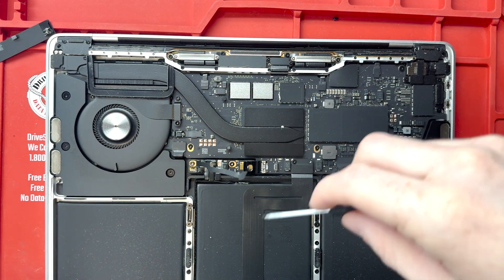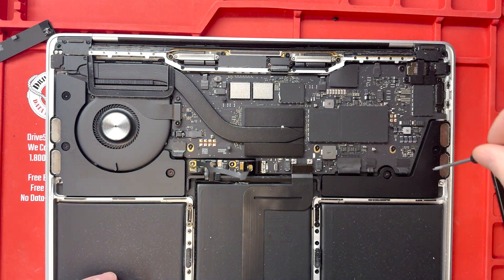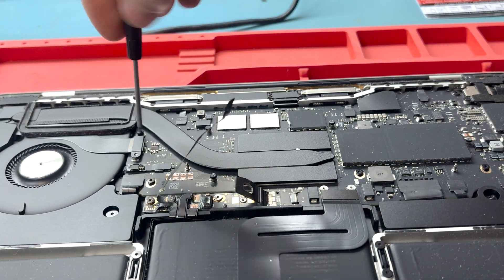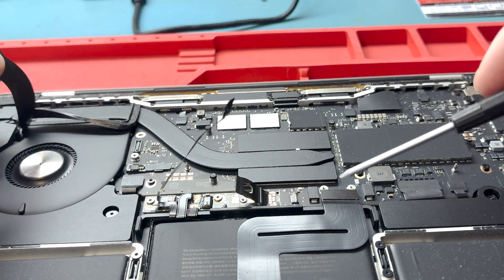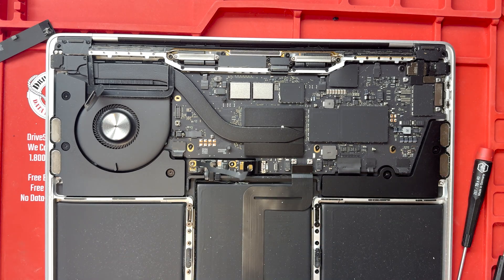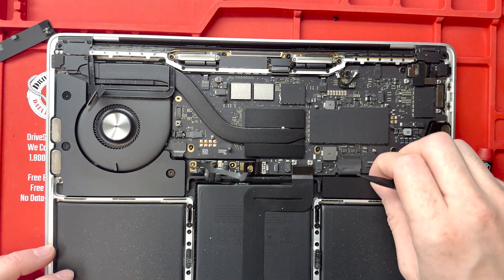Now we've got to take it all apart. I'm going to play mostly music during this section because you basically just take the whole thing apart. If this gets too complicated for you, send in your repair — mark at worthitrepairs.com — details are in the description below.